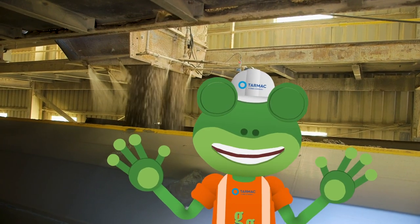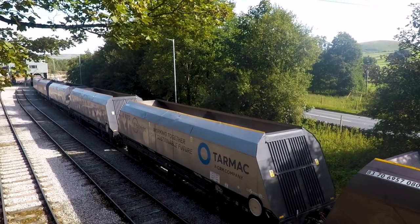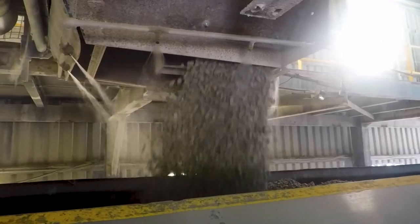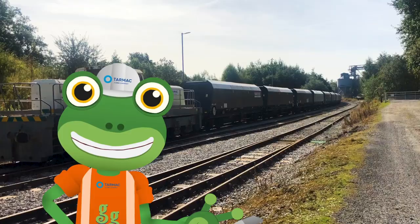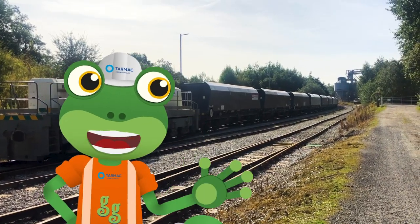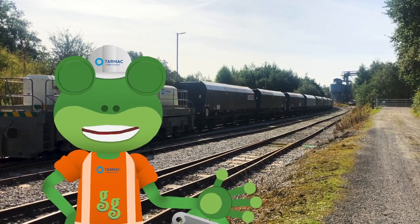The stone falls out of a chute into the empty wagons. Amazing! When each wagon is full, the driver drives the train forwards, ready for the next empty wagon to be loaded up. And that's it — the wagons are all full, so it's time for the train to start its journey.